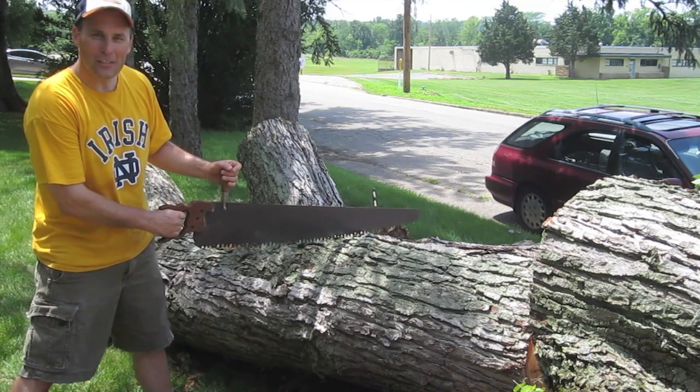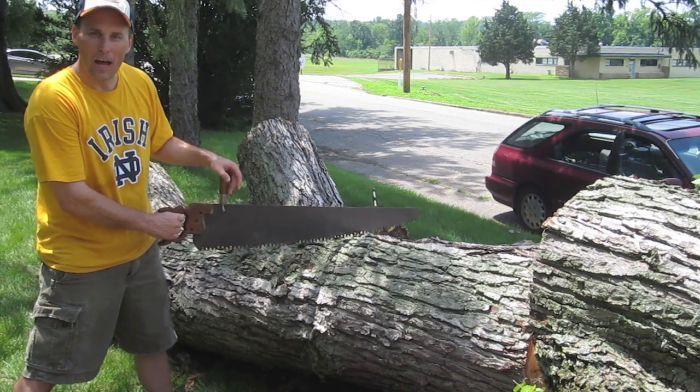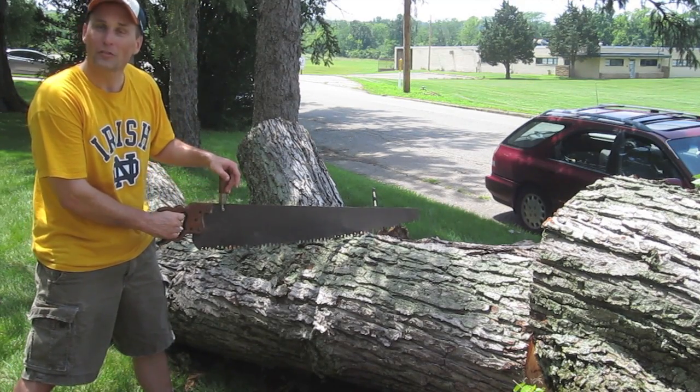Step two: I walk that fine line between passion and mental illness, using my trusty crosscut saw and a couple of wedges to collect the wood. The bad news — the heat index is 105. The good news — it's only 90 in the shade.